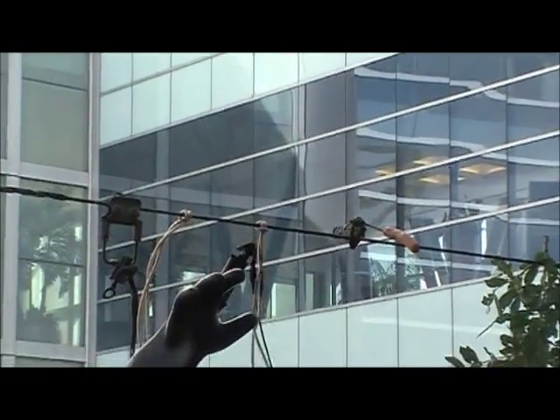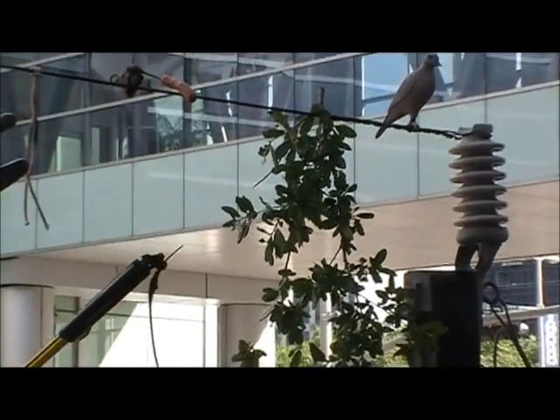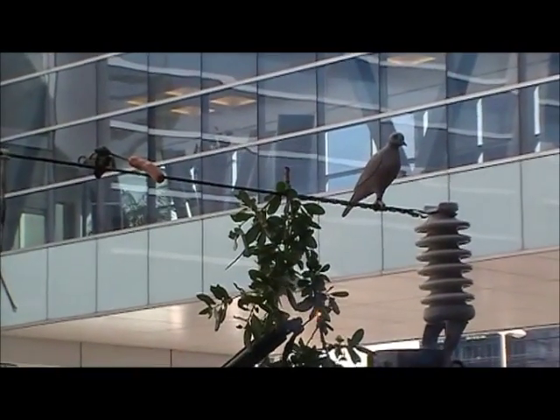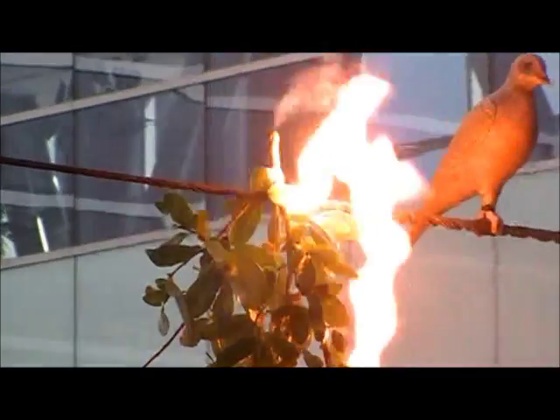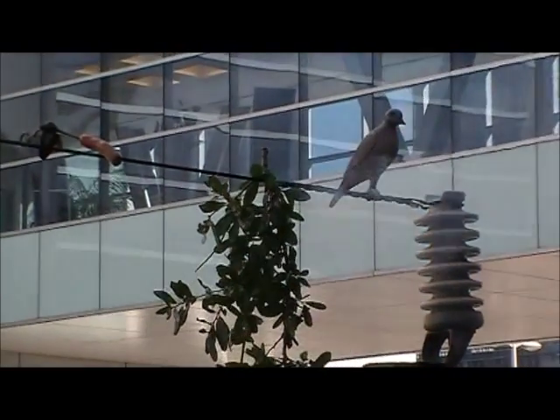The next thing we have is the tree branch. Trees do conduct electricity — they have water and sap in them. Look at the top of this branch. You'll see the steam coming out immediately. It's conducting electricity on the inside and the outside of the branch. If you were conducting electricity like that, it would be traveling on the inside and outside of your body.